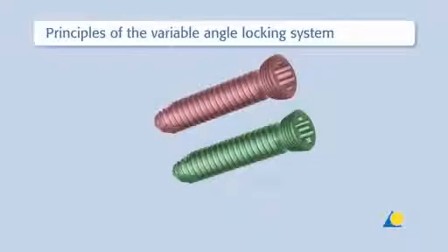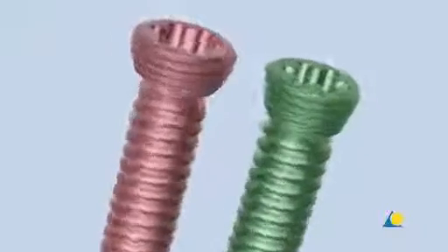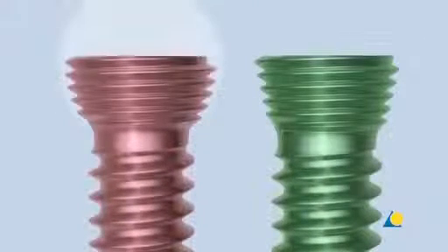The variable angle locking screw and the standard locking screw are shown. The head of the variable angle locking screw has a rounded shape, whereas the head of the standard locking screw has a conical shape.